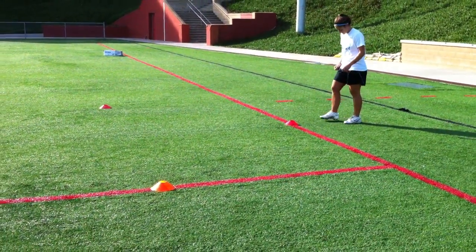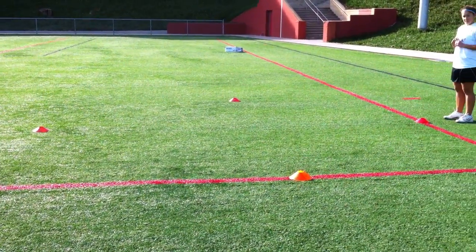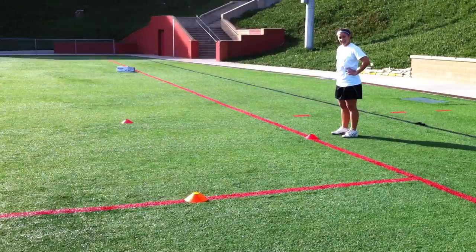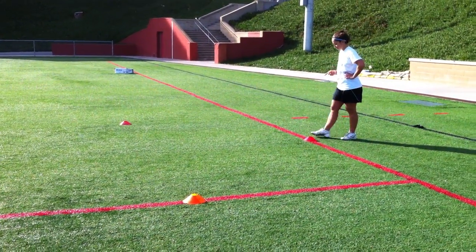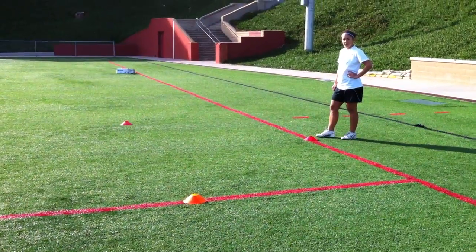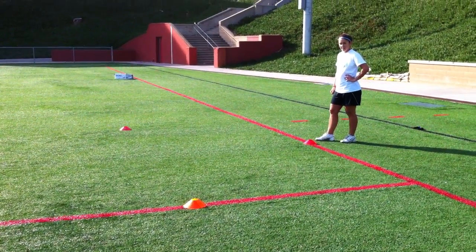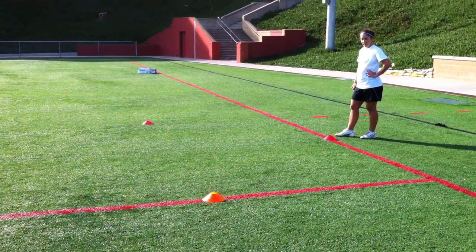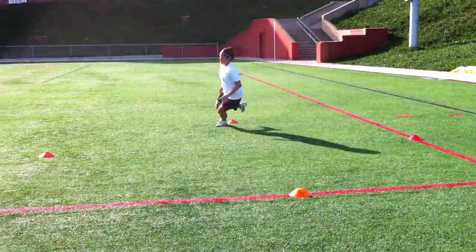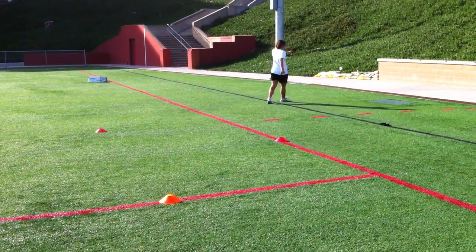Here is our circle drill — this is a five-yard circle, five by five. When coach Sam gets ready to go, she's gonna take off to her right first, and the next time she goes after she completes the circle, she's gonna take off to her left. You're gonna see her momentum is gonna want to take her outside the circle; she's gonna fight to stay inside with her footwork. It's almost like what a speed skater does — she's going tight, tight, tight, really fighting to stay inside.